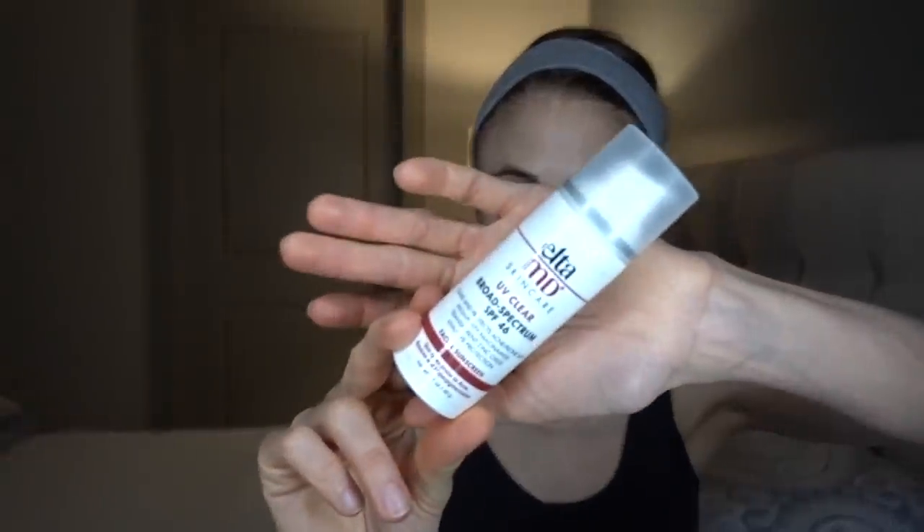Basically I've already washed my face with my BHA face wash and I have put on a good base layer of the Elta MD UV Clear sunscreen to my face, my neck, and my ears. So I have a good base layer of my sunscreen on.